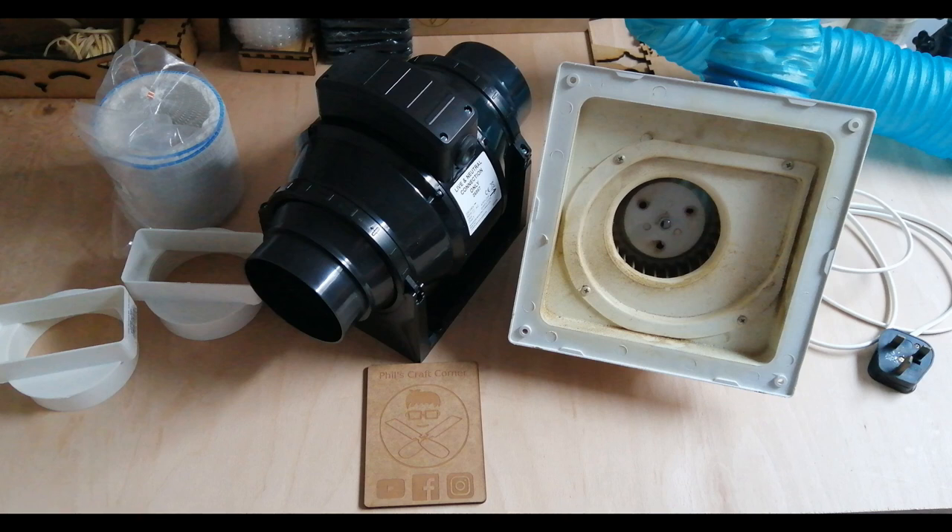Hi guys, Phil here from Phil's Craft Corner. Yesterday I spent most of the day upgrading my air extraction for my K40 laser. As you can see, the new one I got was quite a bit bigger than the old one. The volume isn't much louder, but I want to take you through the process from start to finish, all the bits that were used, any problems I went through, and hopefully it's a bit of a guide for everybody to upgrade their exhaust system.